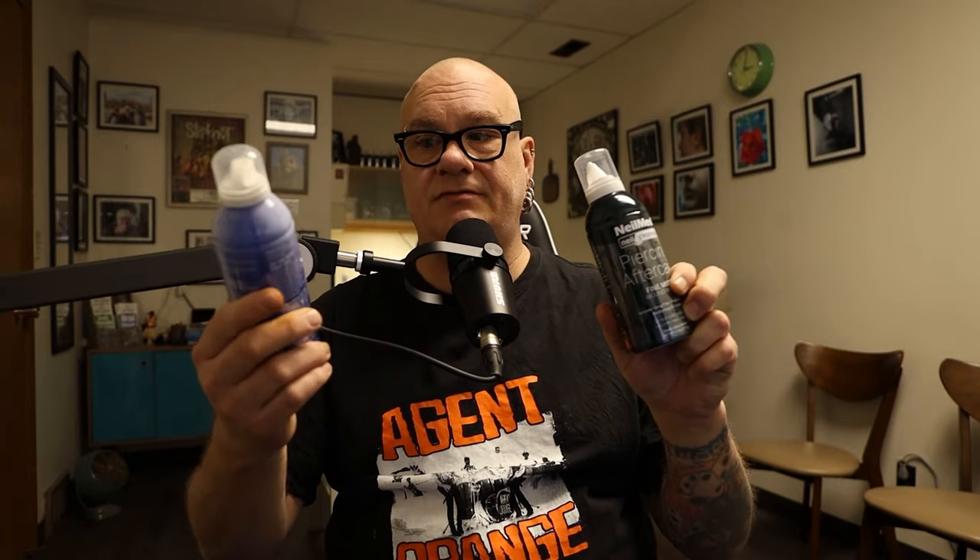As far as product, the first thing and foremost is Nelmeds. There's a piercing aftercare version, which is probably the best option, mainly because it comes out in a mist so you just spray it directly on. What it is is wound wash. You can find it pretty much anywhere — Walgreens, Walmart, Target. When you look for saline, make sure it's sterile and that there are no other additives. It should only contain water and sodium, at 0.9%.